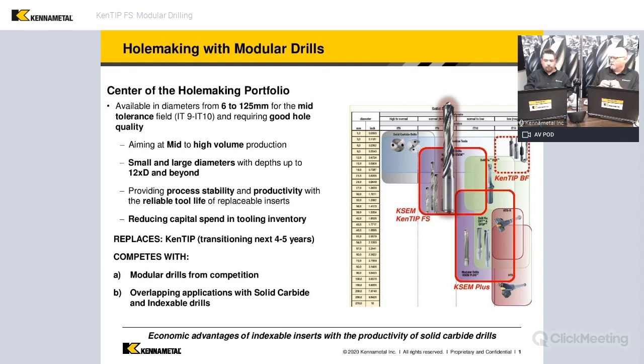You said full contact all the way across — when I think about a modular drill, it's kind of like an indexable because it's got a replaceable carbide insert, if you will. But it's full contact all the way across, which means there's no break in the carbide on the drill point.